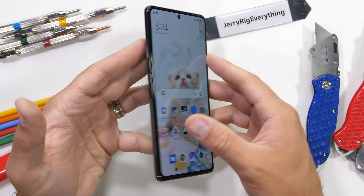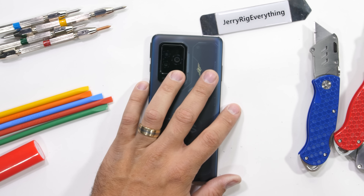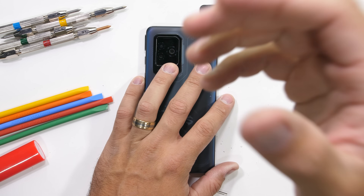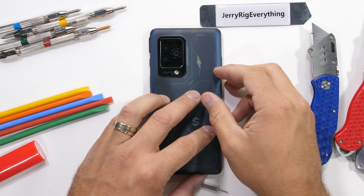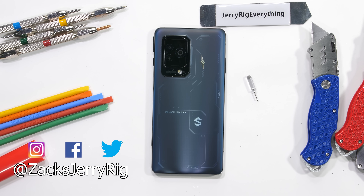It'll be fun to see how those magnetic triggers work from the inside, especially since Black Shark says they can survive over 1 million presses. Someone - not me - should count those. Hit that subscribe button if you haven't already so you don't miss it. Come hang out with me on Instagram and Twitter. Thanks a ton for watching. I'll see you around.